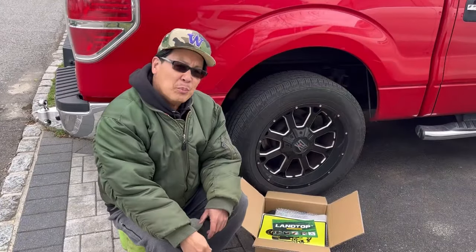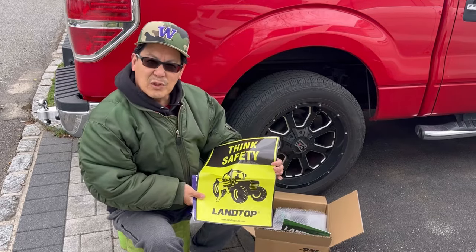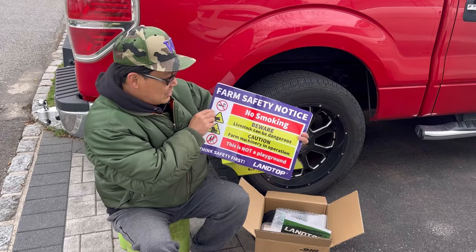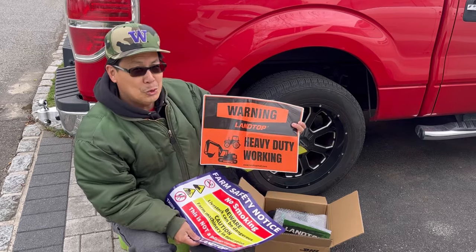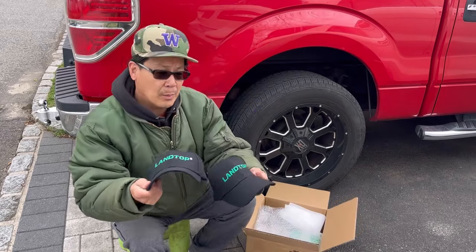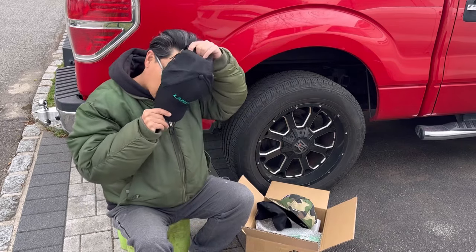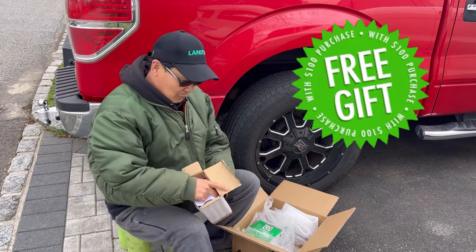They sent me another box with a bunch of goodies, all from Land Top — some stickers for your landscaping business, a farm safety notice, heavy duty working — we're talking all about safety here — in addition to a couple of Land Top hats. This is a free gift with my purchase.